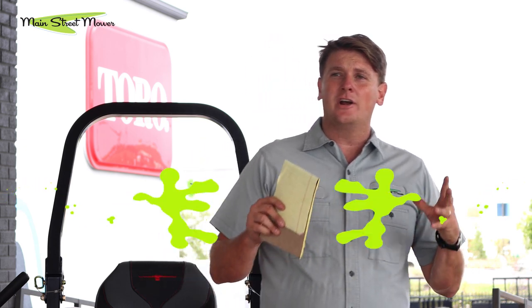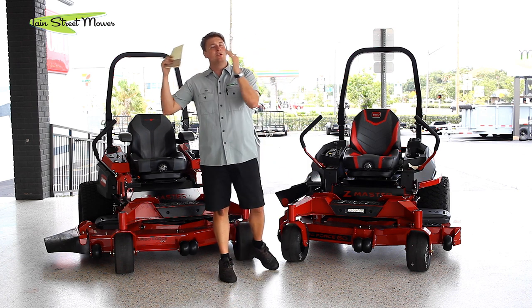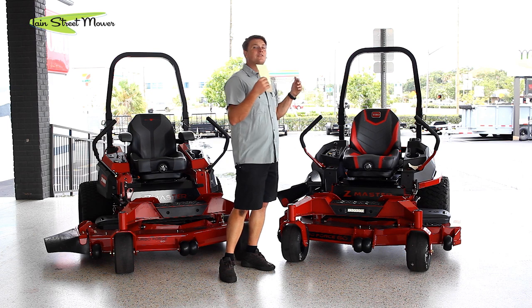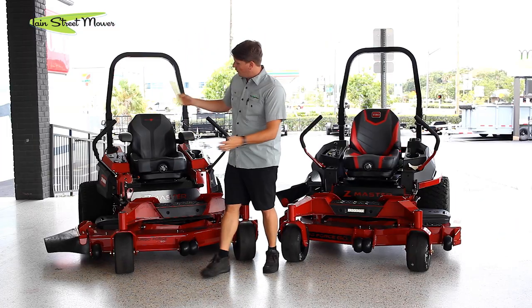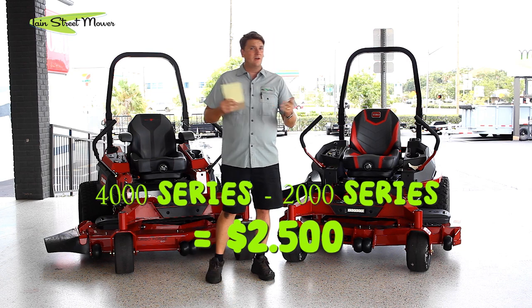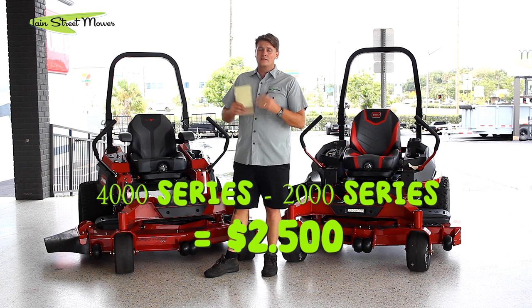2000 series mowers all start around the $9,000 mark and up. That's kind of the price we were used to a few years ago on a 3000 series, and everything has gone up on every mower out there. I appreciate that Toro has created a reasonably priced machine — something a commercial guy could buy without being afraid that it will fail them, because Toro backs it with that nice commercial warranty. So the question is: if the 2000 series is so good, why would I ever buy a 4000 series? The difference between these two is roughly $2,500. For a commercial guy, $2,500 means a lot — do I get added value for that $2,500? That's what we're going to answer today.